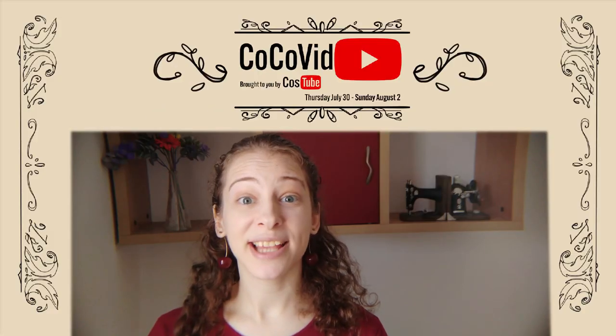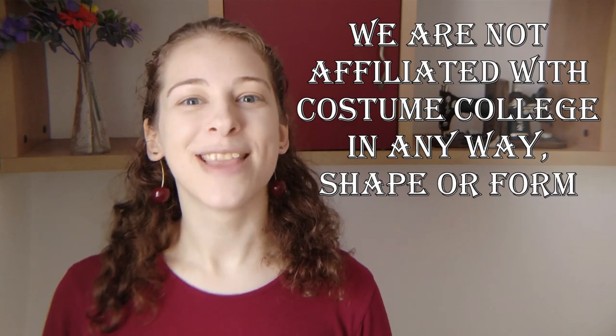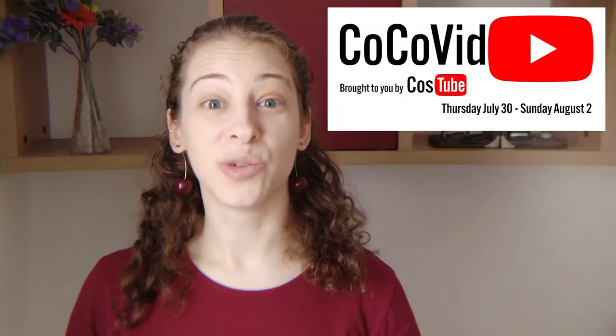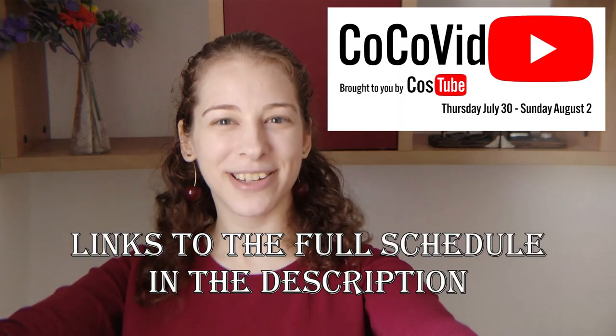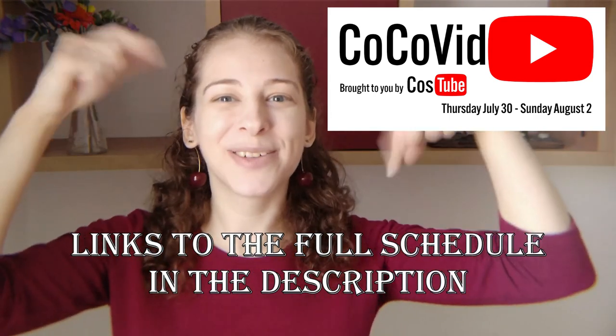Now go right off into the sunset and make all the things! This video is part of Cocovid. Cocovid stands for Costume College video and is a project we costubers — costume YouTubers — have brought about to fill the hole that the cancellation of Costume College and every other event and conference this year has left in all of our hearts and schedules. Costume College is a costume conference that was supposed to happen this weekend — I was supposed to be there for the first time! So this weekend we costubers are flooding YouTube with costume-related videos for everyone's enjoyment and education. I'll put a link to the full Cocovid schedule in the description.